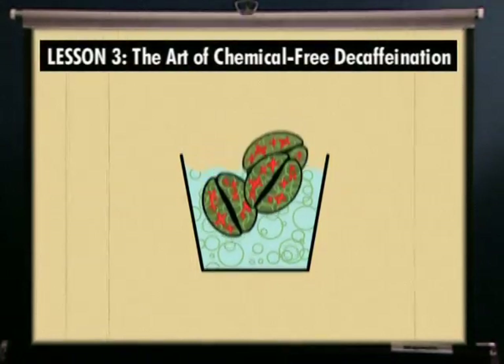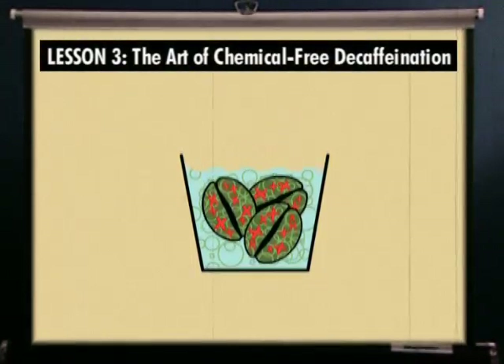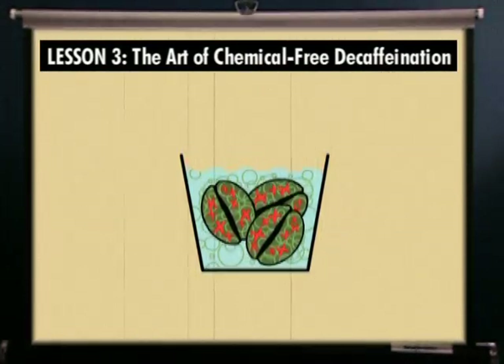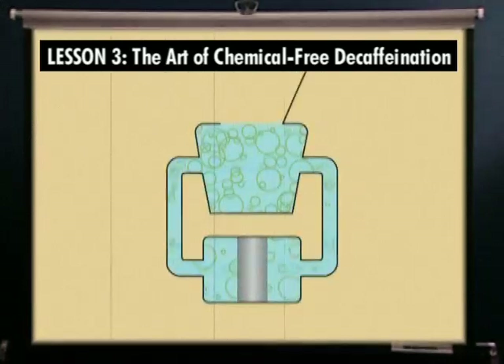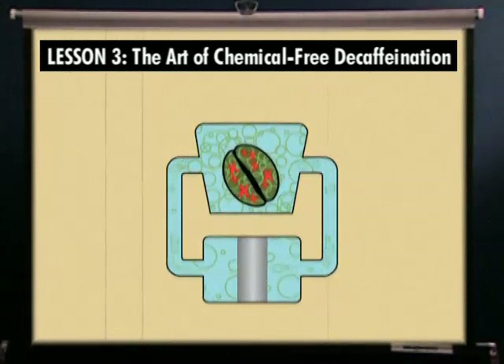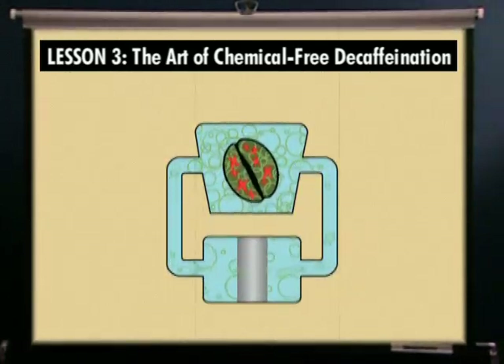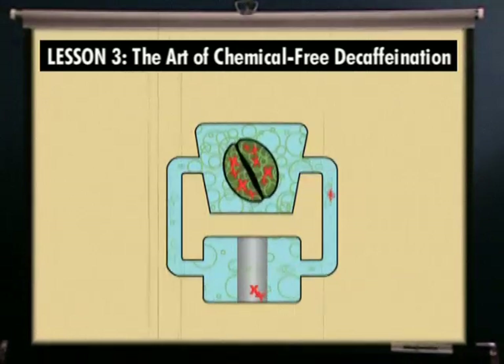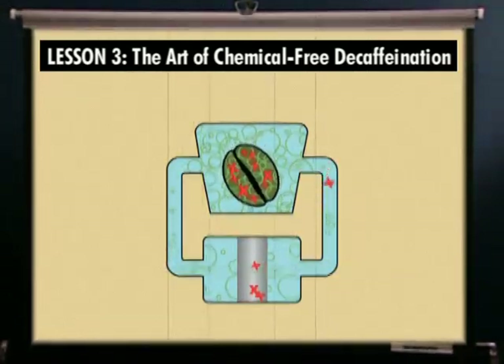Now we're ready to actually decaffeinate coffee. Our process starts by cleaning and soaking top-quality green coffee beans in water, partially saturated with coffee flavor, to expand their size in preparation for caffeine extraction. Next, the beans are immersed in the flavor-charged water. At first, the flavor-charged water has no caffeine, so the caffeine diffuses from the beans into the water. Since the concentration of soluble flavor components in the bean and in the flavor-charged water are equal, only the caffeine is removed.